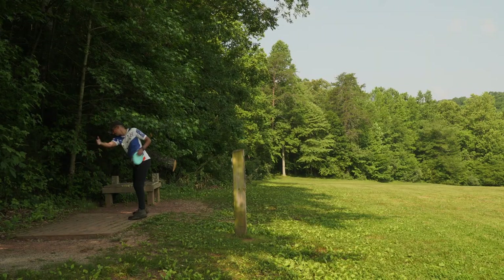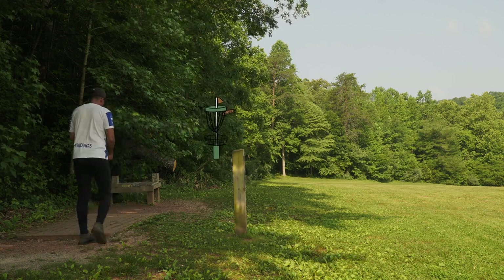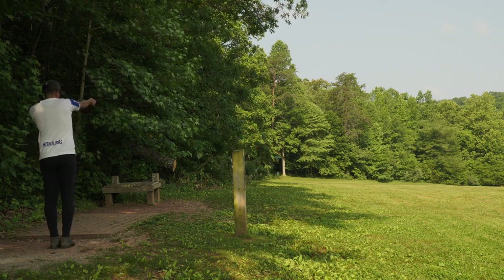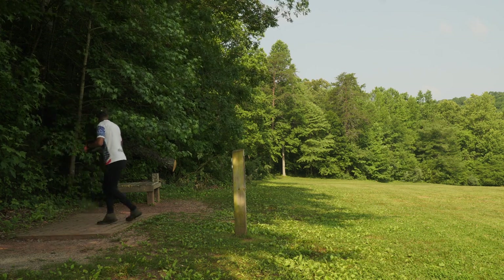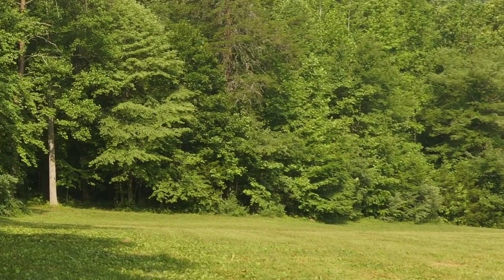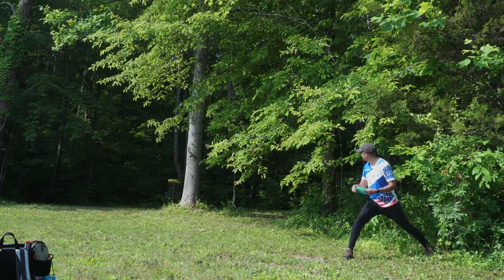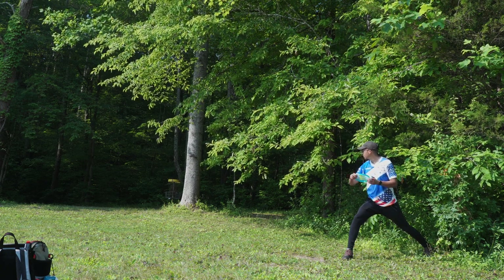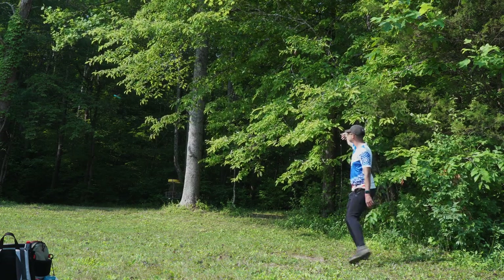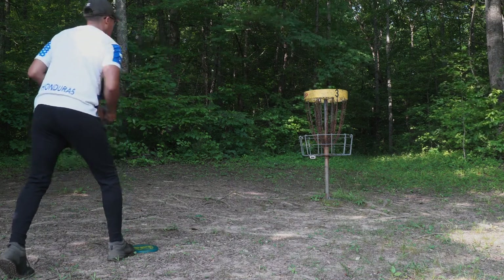Moving on over to hole four, par three, 390 feet — it's actually to the left of that white tree trunk you can see in the background. This goes from tee pad five to basket three. I'm going to take my Grace and just push it out there. Unfortunately I end up hitting one of the little limbs — it slightly misdirected and pushed it right, leaving me a weird lie. So I'm just going to do a little patent-pending — I'm about 40 feet from the basket — take my Zone and let it hyzer back, giving me a simple 15-footer to clean up for the par.